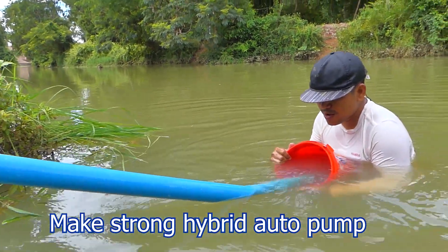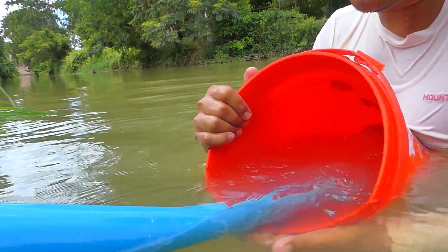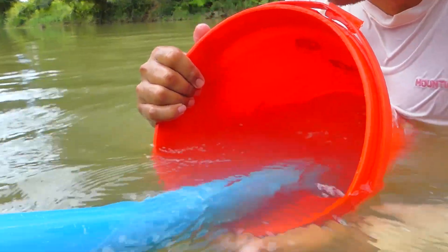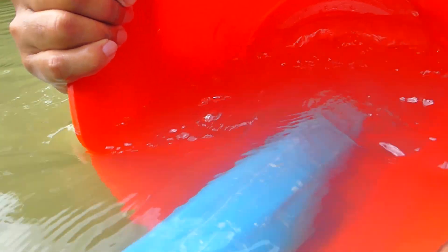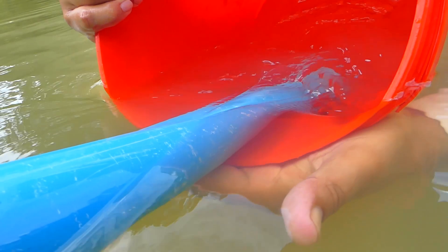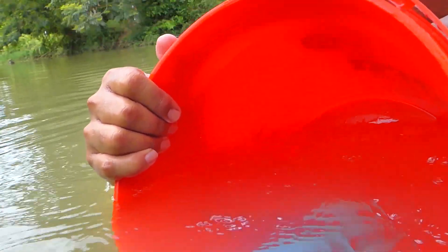You can see the water go in very strong, going inside the basket because of the sucking. I want to show you this — the proof that it really sucks from this. It's very strong, really strong.